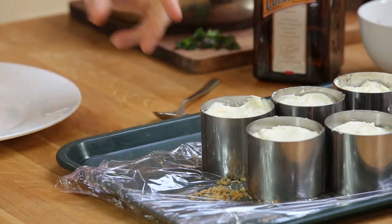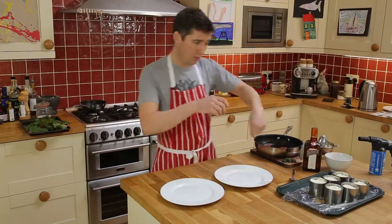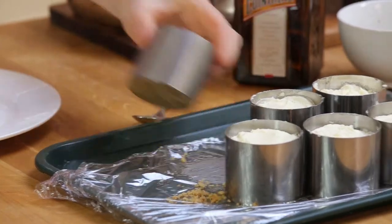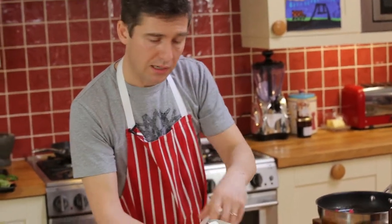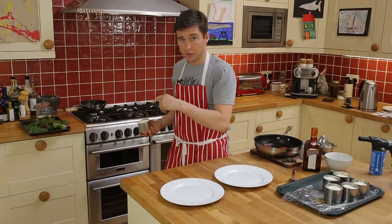We've got our cheesecakes here. In the restaurant we use one of these gas burners to blowtorch around the outside and warm it slightly so it melts and falls out — but guessing you maybe don't have one of those at home, so I'm going to just use the stove.